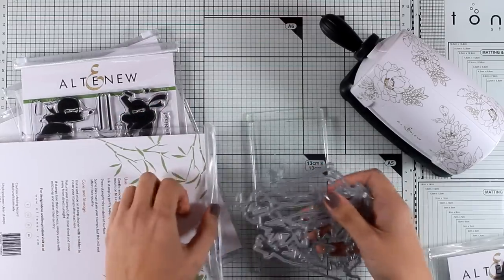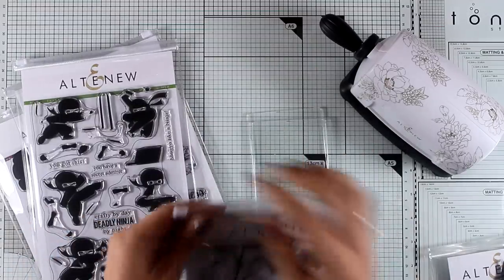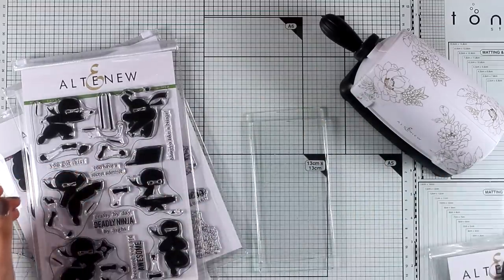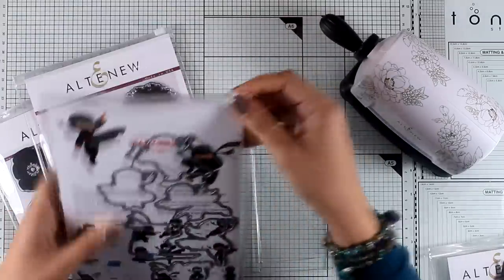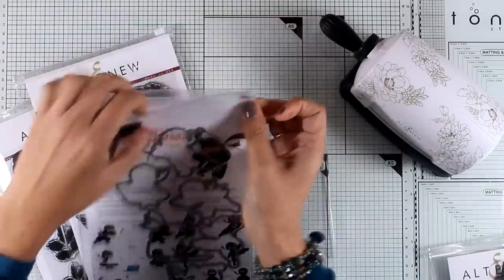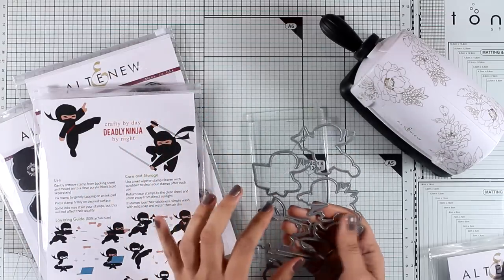By the way, this stamp set with the bamboo branches is called 'Never Give Up,' and it's a perfect pair with the next Altenew stamp that I absolutely adore — the one with the ninjas. So let's check if those individual dies could fit inside the cutting plate, and as you can see, everything pretty much fits inside.